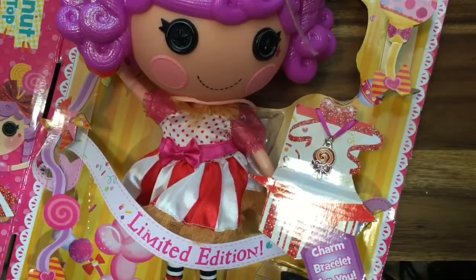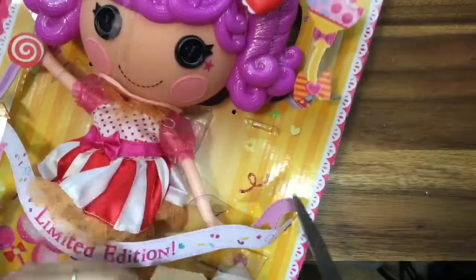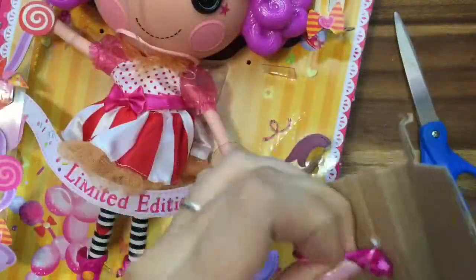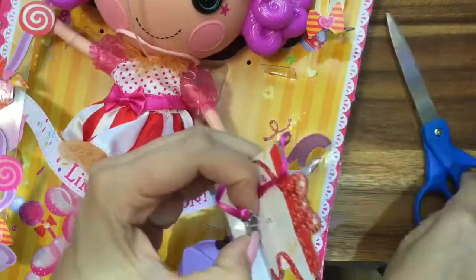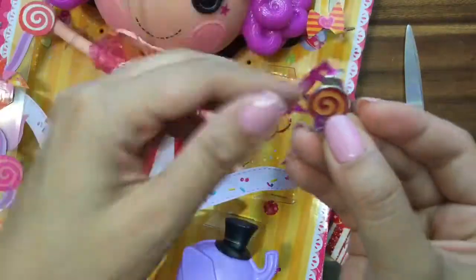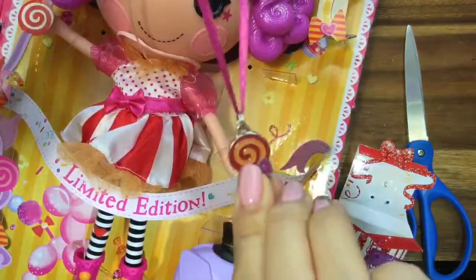So what should we take out first? Should we take out Peanut Big Top first? No, let's take out the bracelet. Oh, let's take out the bracelet first? Okay, that one's a little easier to take out. This is a charm bracelet for you — so pretty. Look at how cute this bracelet is. It looks like a necklace; oh, it could be a necklace too, it's pretty long to be a bracelet. I guess you could use it as either a necklace or a bracelet. Look at how cute this lollipop is — it has a little bow, and on the back it says Lala Loopsie. So pretty.